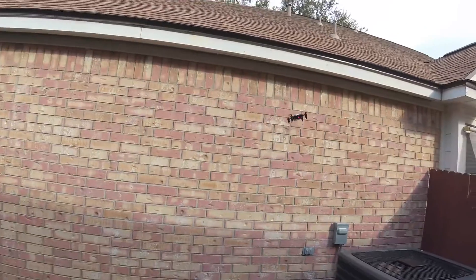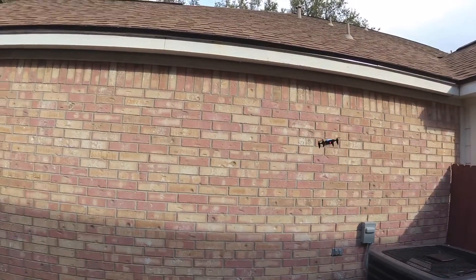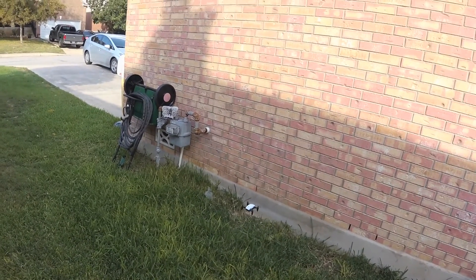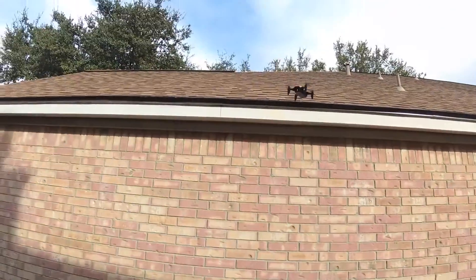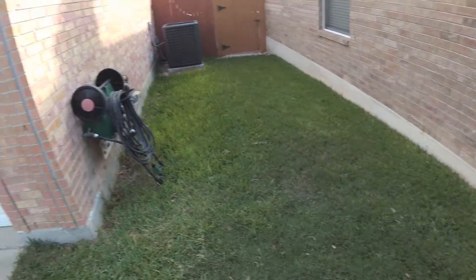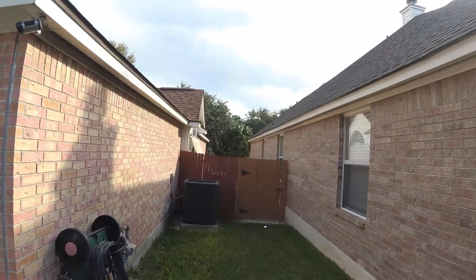I'm impressed — it's holding its own. It's drifting to the right because that's where the wind is coming from. I'm keeping it a little low so it can dodge the wind. It's doing pretty well for just a tiny little pocket drone. I'll throw some of the drone footage up so you can see the video quality. Let's see if we can do a flip.